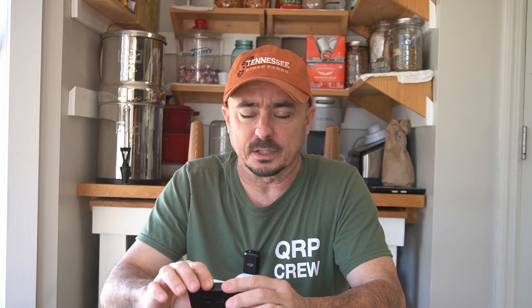So after probably a year, the MobiLinked TNCs are finally back in stock — well, sort of back in stock. They're available for pre-order until that pre-order is filled.